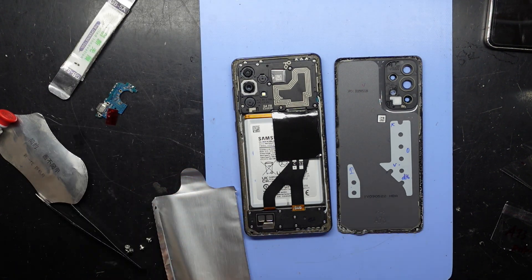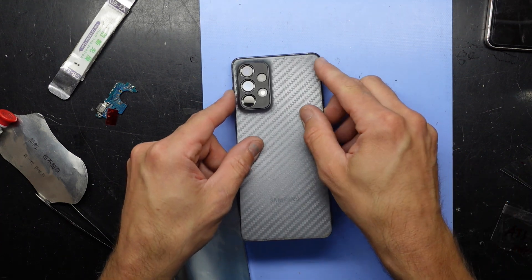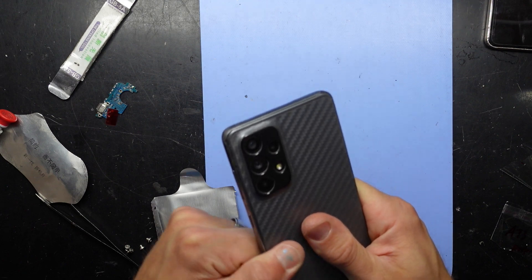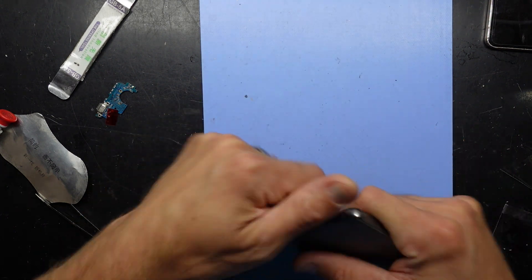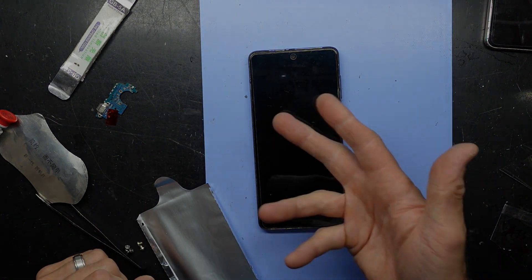As I mentioned at the start, the back came off very easily on this one, so I suspect it has been repaired before. Normally it will require a lot more force to get that back cover off than what I showed in the video. That's this one done — see you guys later, bye.